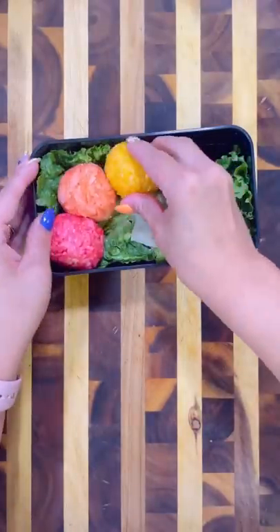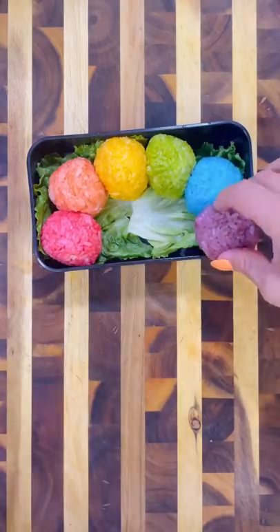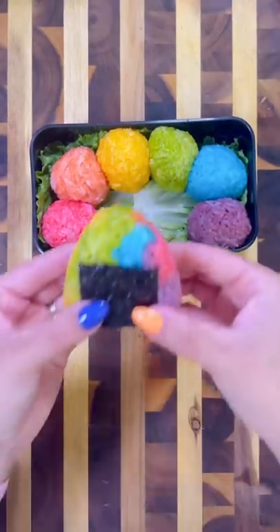I formed each rice ball one of every color, so I've got red, orange, yellow, green, blue, and purple. Since I had some extra rice I figured I'd make an onigiri with a little bit of each color, and it turned out super cute.